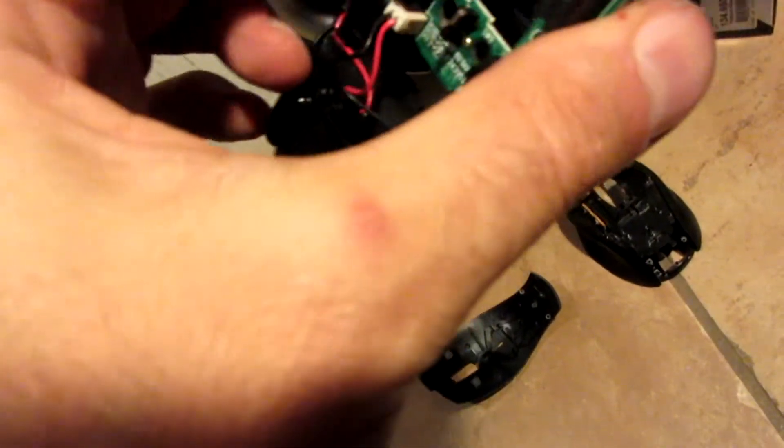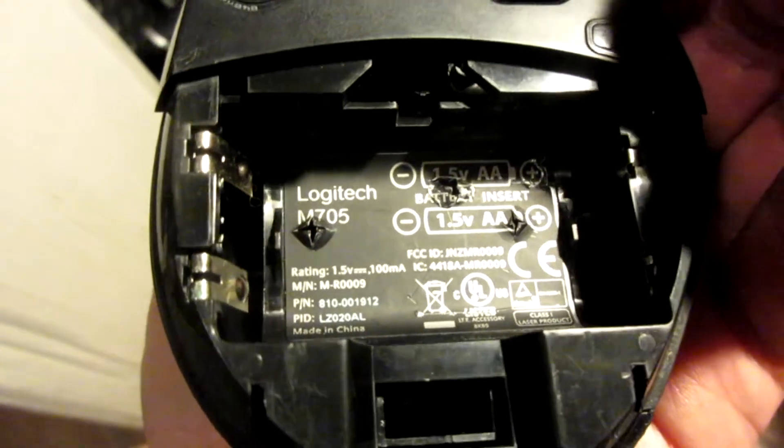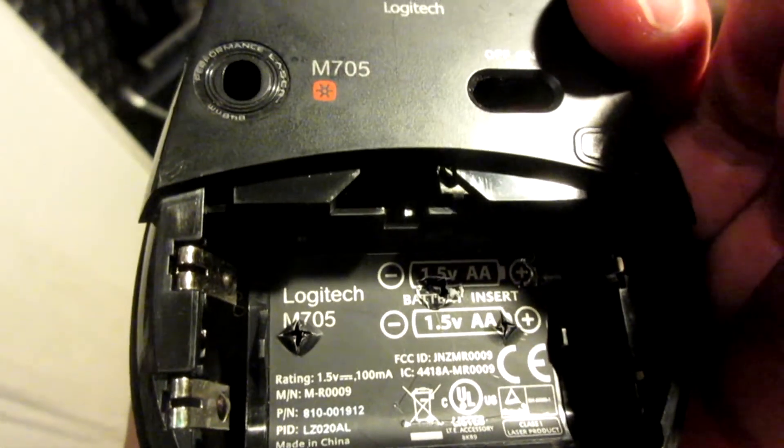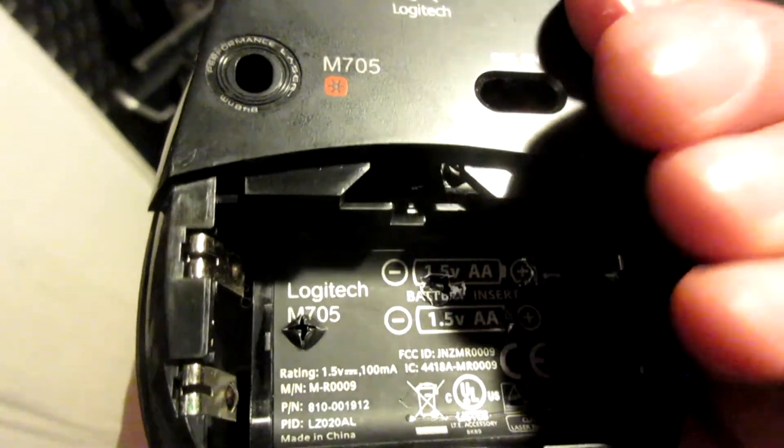Now we'll unsolder the clickers, the little switch things. When you're done, you put it all back together kind of, then you put it in the road, let someone run over it, and laugh when you see it squished. That's what I do. You can dispose of it properly if you want.